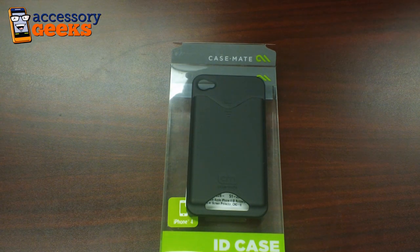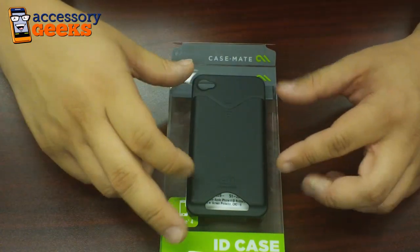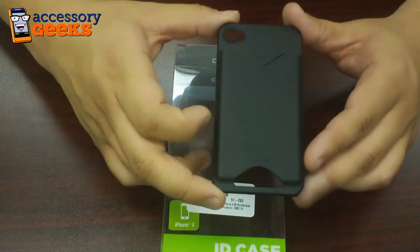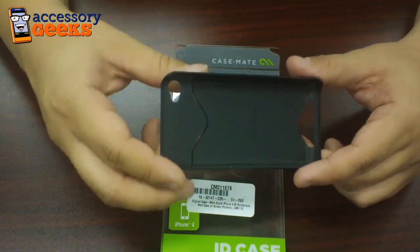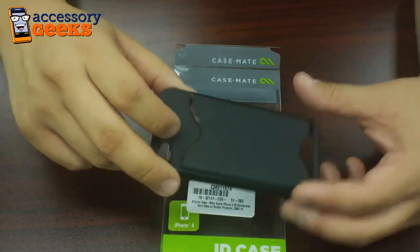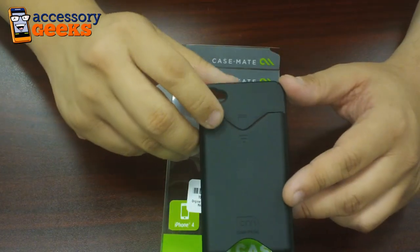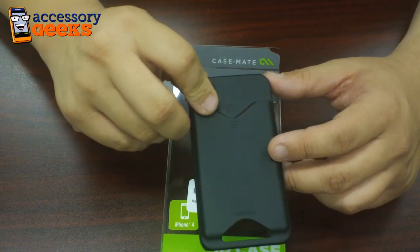Hey guys, this is Jong with AccessoryGeeks.com and today we'll be looking at the Casemate ID case. This is a case that they debuted with the iPhone 3G and it's been popular enough where they continue to offer it. It's a rubberized plastic case, very slim, very similar to their Barely There series, except in this case there's a pocket for up to two credit cards or a small stack of business cards.